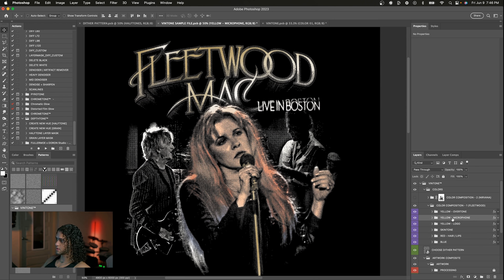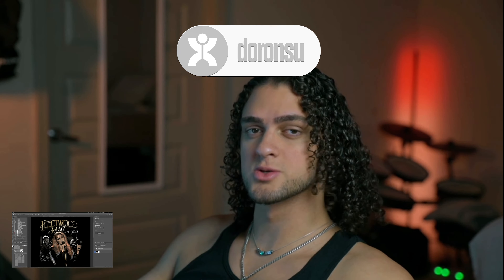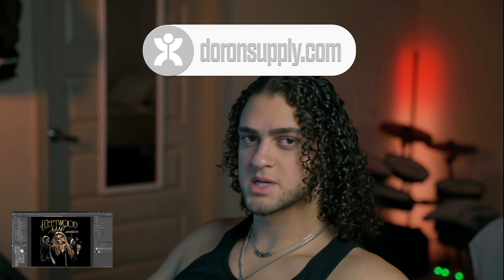That's pretty much it — you get the whole idea of how the coloring works, how the dithering works, and how to composite your artwork. You can go into the sample file and play around to see how everything operates. I definitely think this product is going to be a game changer for merchandise designers and it really streamlines the whole process for creating vintage graphics. If you don't have it already, you can get it on my website at duronsupply.com. As always, thank you so much for watching, I appreciate your support, and I'll see you in the next video. Peace.